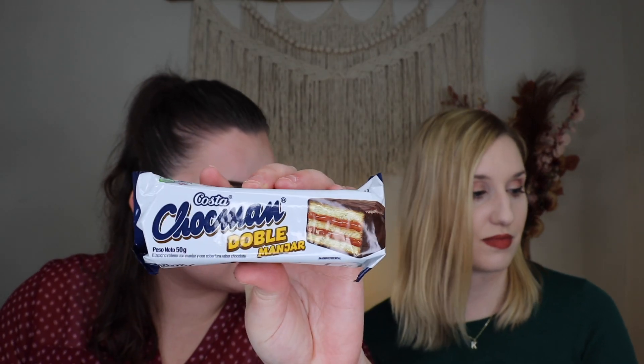Next up we have a Chocman — double manjar. It's a Peruvian sponge cake dipped in chocolate and filled with double manjar, which is a milk-based sweet. It smells kind of like rum or a dark liquor, though I think it's just the caramel. That was nice — really sweet, with that kind of pre-packaged cake type flavor. You get the caramel and it's very sweet compared to the other snacks. I kept getting what tasted like an alcohol-y flavor, but it's probably just the manjar since we're not used to it. It tasted really good — a really nice flavor.